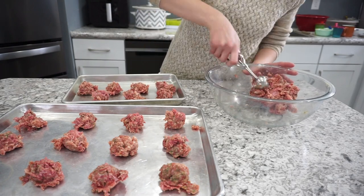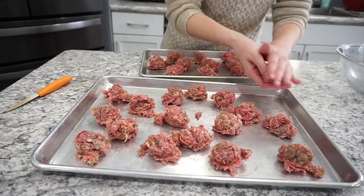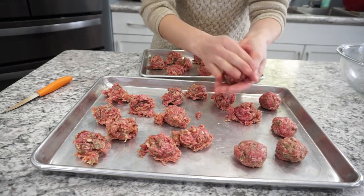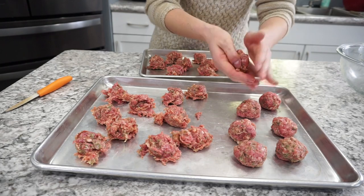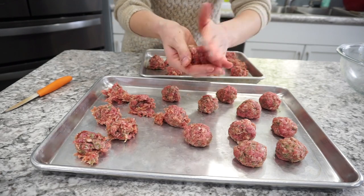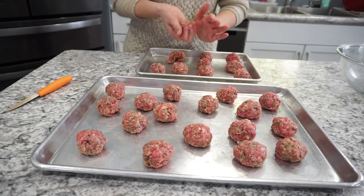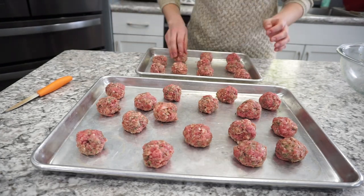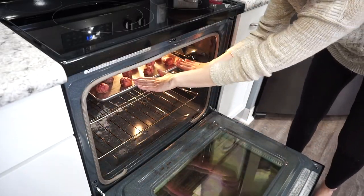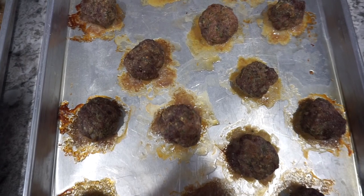You can actually freeze the meatballs just like this once they're all rolled up, or you can pre-bake them, which is what I decided to do. These meals were for my dad — I thought it would be easier for him to just throw them in the microwave for a quick work lunch or dinner. I baked them in a 400-degree oven for about 20 minutes and they came out absolutely perfect with tons of flavor.